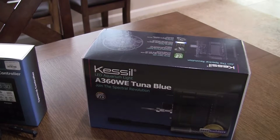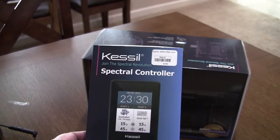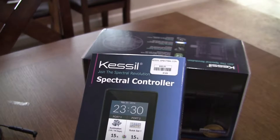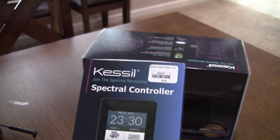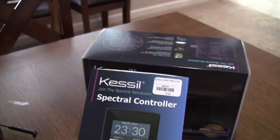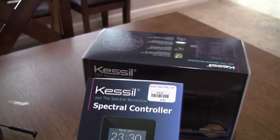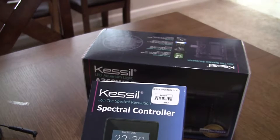You also need a controller — this is the Kessil Spectral controller. I run my lights only in the evening so I don't rack up electricity during the day. With this controller comes one control signal cable that goes to the first light. With three lights, I needed to buy two additional signal cables to cross-connect from the first light to the second, and the second to the third. Most shops won't even tell you that you need those signal cables.